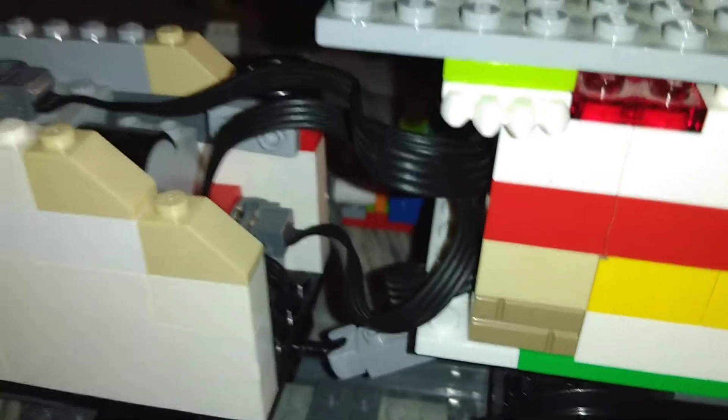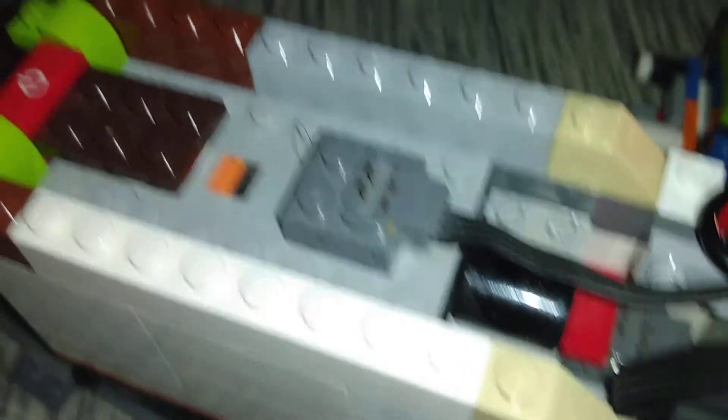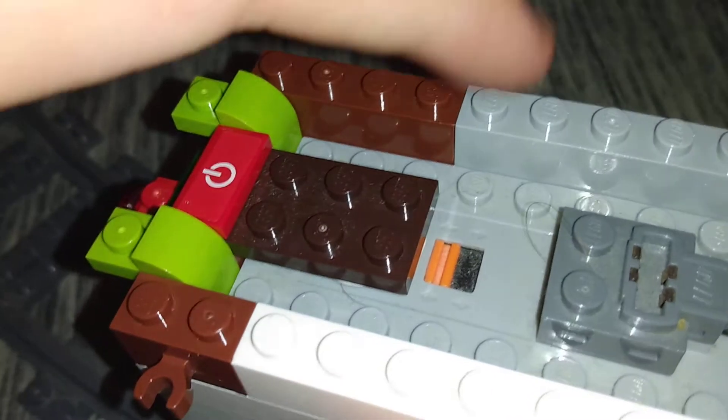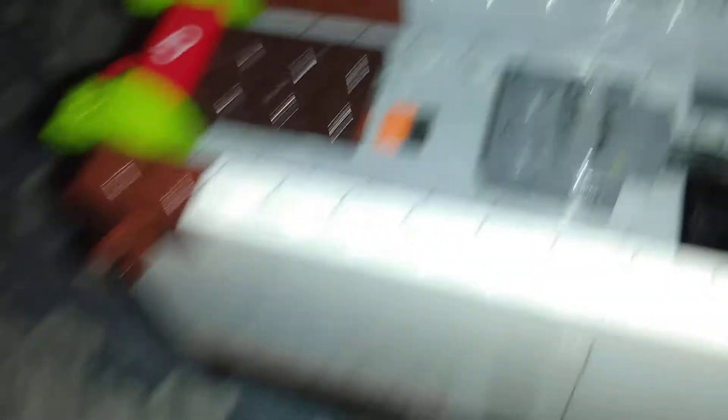These wires filling up the cab — and the tender system works like this: this is the motor, this is the IR receiver, and this is the battery box. We have the on switch. I have to use a different brick for that because I can't really tell if it's IR off. Coupling system for the tender and the lock mode.